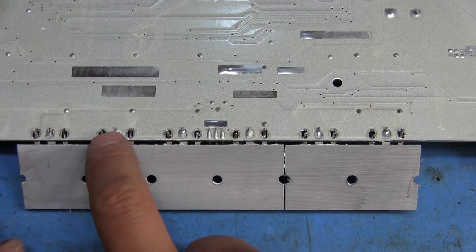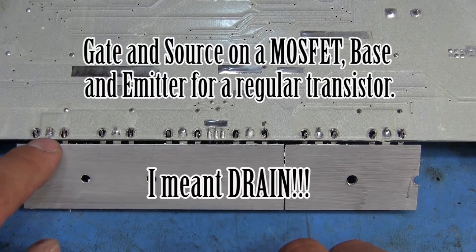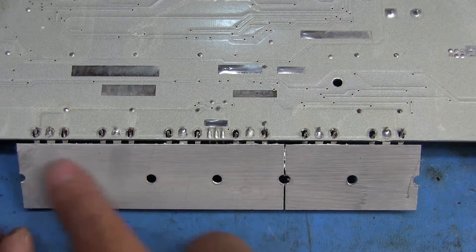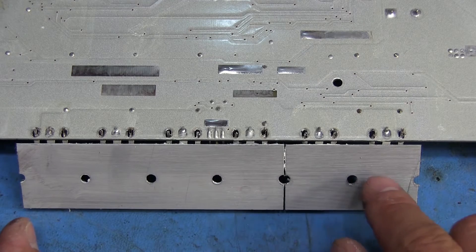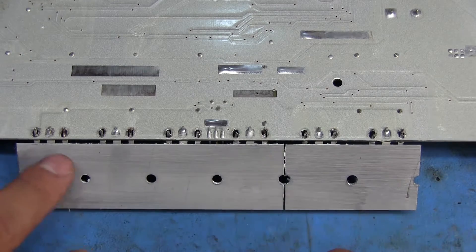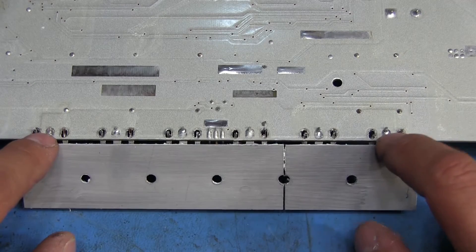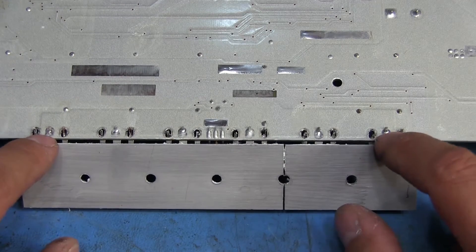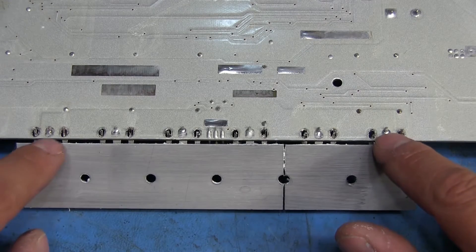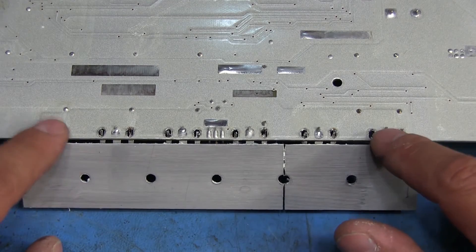I've removed solder from just the two side pins on each one of those MOSFETs — that would be the gate and the source. The drain is a lot harder to remove the solder from because the pin goes directly to the plate on the back of the device. The best way I've found to deal with those is to heat the whole plate with a heat gun to get it pretty toasty, and then you're able to get the solder out of those pins. Otherwise if you try to heat it up too much with just the soldering iron you can end up damaging the pads, so preheating the plate means the heat doesn't get drawn away and the solder melts so you can get it out.